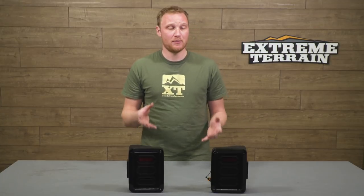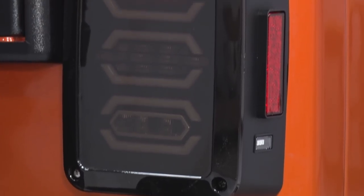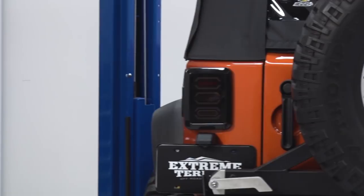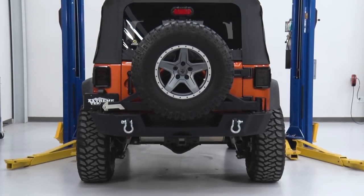All in all, Axial makes a pretty quality product at a very fair price. There are going to be tail lights out there that are two or three times what these ones cost. There are also gonna be some that are a little bit less expensive. But for what you're getting — a plug-and-play tail light that is pretty well built and is gonna do everything it's advertised to do — I think these are a pretty good deal.